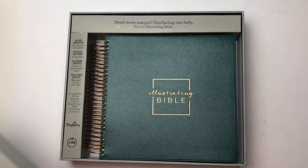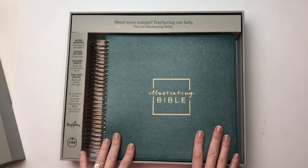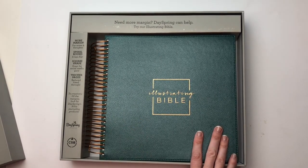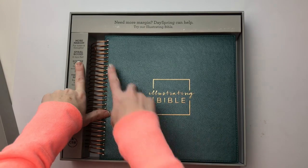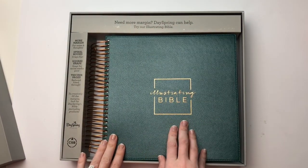So it just pops off. And if you already have the Illustrating Bible, the one through Dayspring, this one is very, very similar. I'm just going to go over a few of the differences, but you can see here it says more margin. It's spiral bound, so it can lay flat, and you can also add more bulk to your Bible.